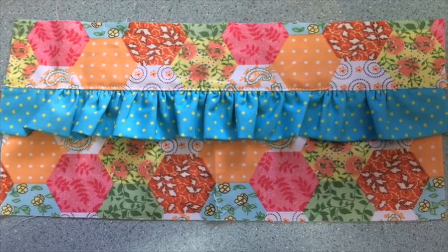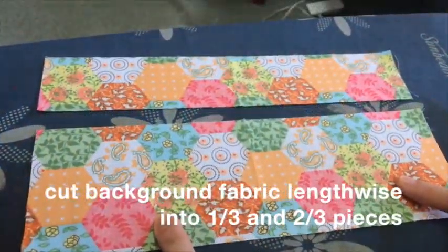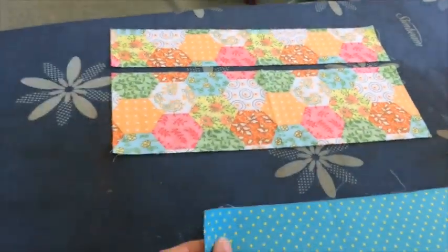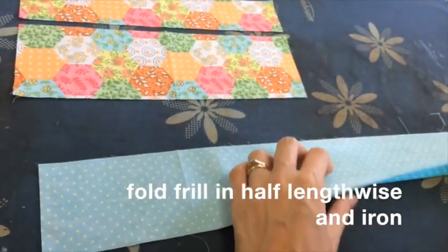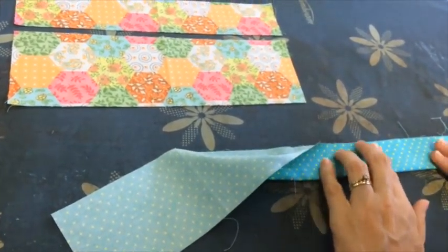This is the frill block — it can also be adjusted to be a peeper. Firstly, cut the background fabric into two pieces, about one-third and two-thirds in size. Then take the frill and fold it in half lengthwise and iron with the right side out.